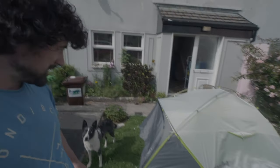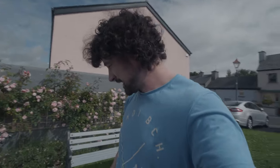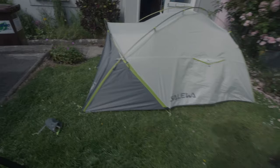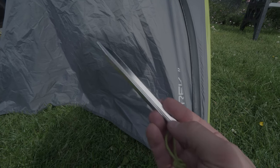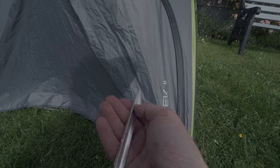So that's the tent up. It looks really, really sturdy. Really happy with how strong it looks. The poles are aluminium and it's freestanding, so it stands even without any of the pegs set up. The pegs are extremely lightweight — there's barely anything to them, which is fantastic.